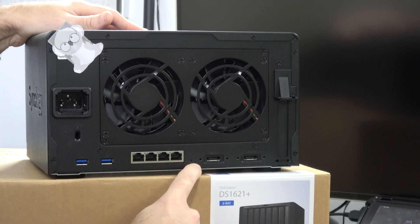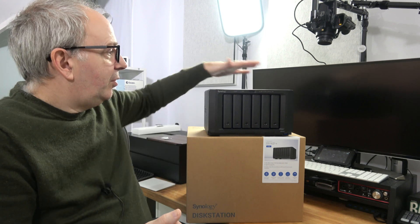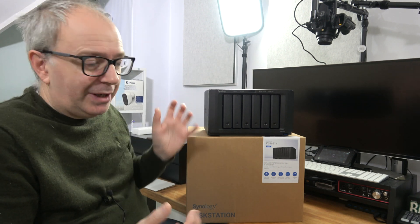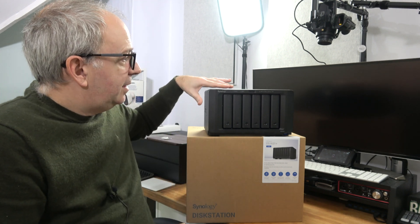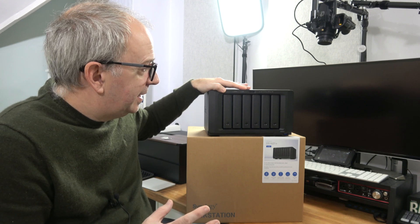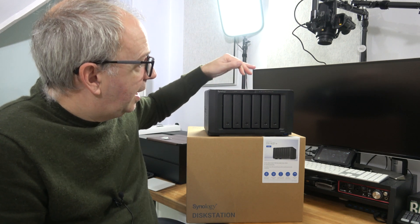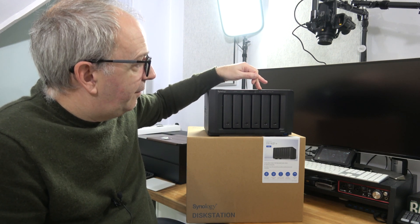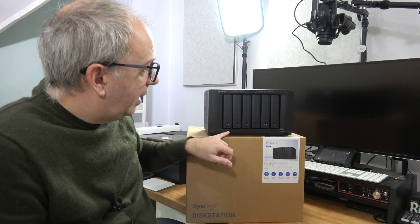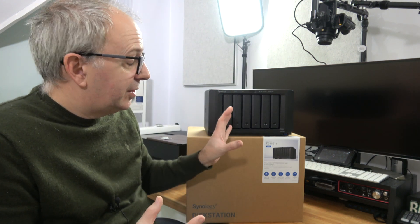Before I move on to talking about my personal use case scenario, let's talk about build quality. It's got a nice metal enclosure on the outside, which is really good quality, and the front panel is plastic but very high quality plastic — everything is very robust. You've also got status lights on the front: an alert light, a status light, various LAN lights, and LED lights for the individual drives, so there's plenty of feedback as to the status of the unit.